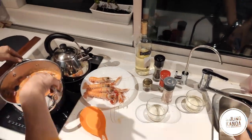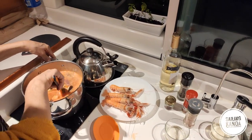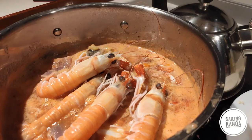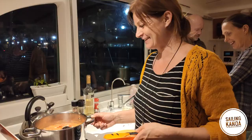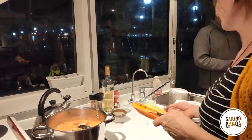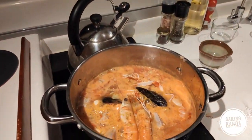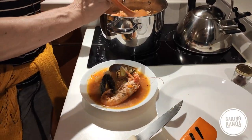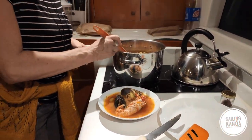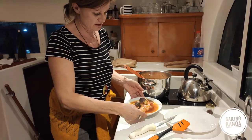Put more wine. Wow, it looks unbelievable! And now after 10 minutes we can eat. It's finished — totally easy and quick. Put it on the plate and then on the table.